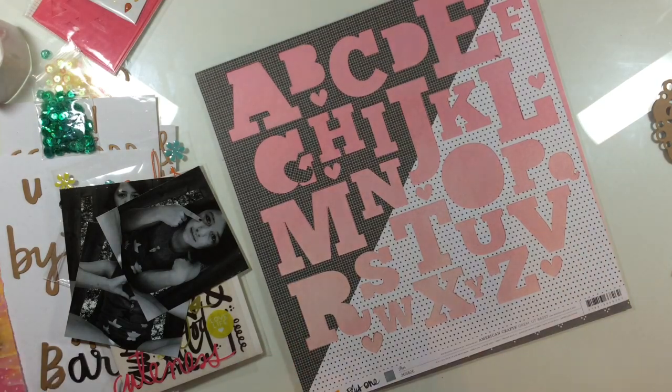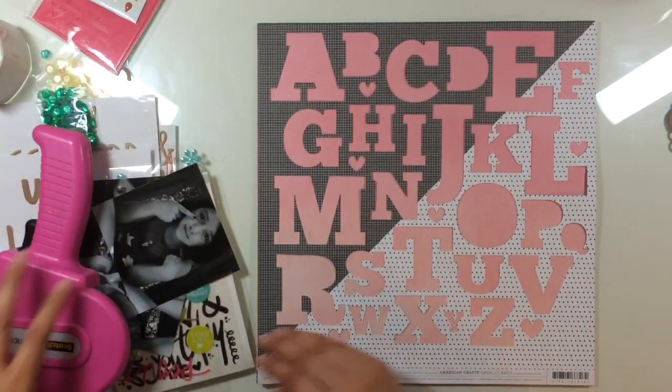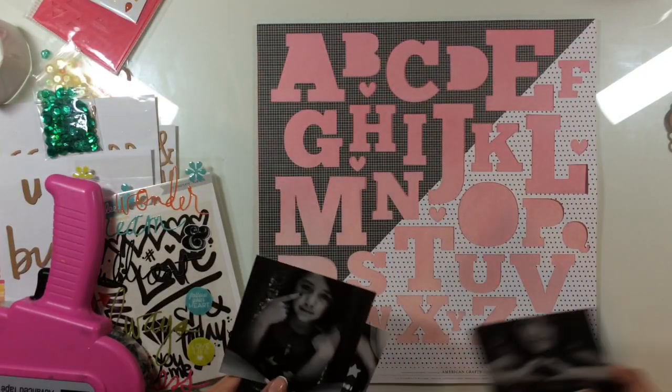Hey everyone, it's Sandy and I have a really quick cut file for you today. It's that Alphabet One — I believe I got it from Paper Issues.